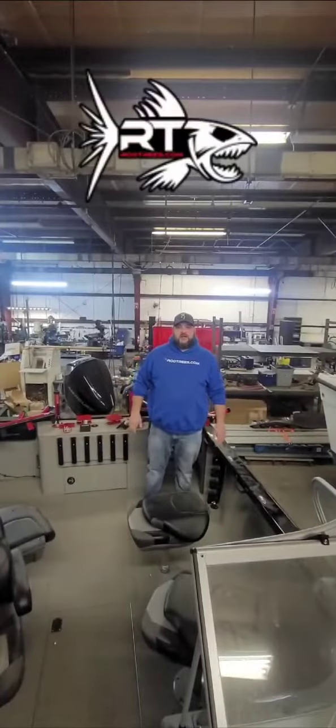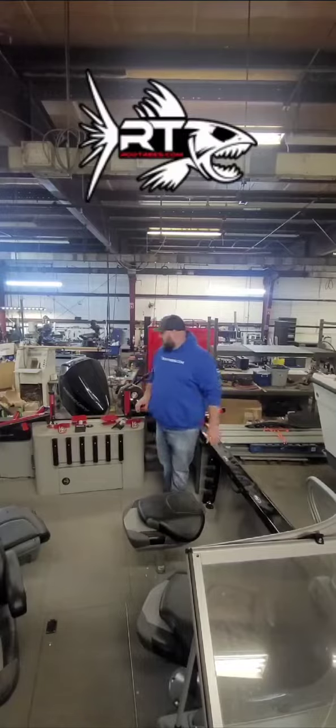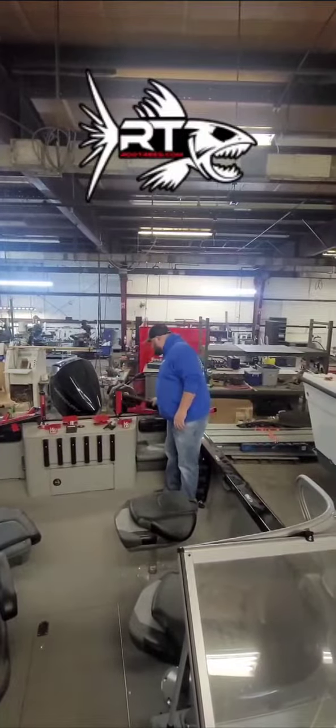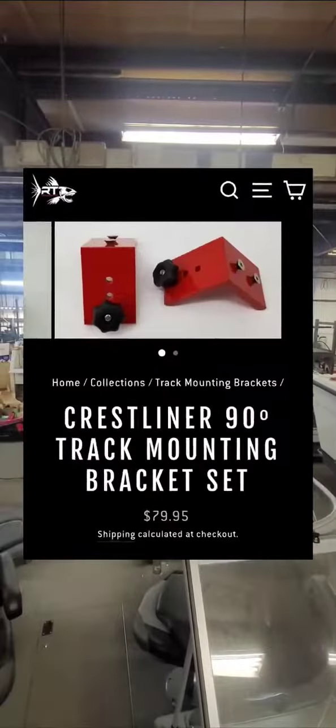What's up guys, Brad here at Rodtrees.com. I'm going to be doing an installation on a Crestliner boat. Today we're going to be installing some 36-inch tri-tracks on our track mounting brackets.